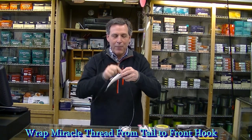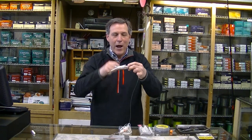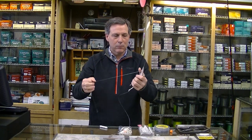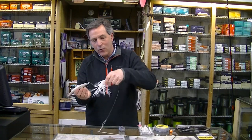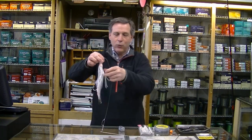It doesn't matter what it looks like — continue to wrap all the way to the head of the herring, then wrap back and tie that off a couple times with a couple half hitches. You can just break the thread off. Now your herring is secure on there and will stay on all day. Adjust the hook so it sticks out a little bit, then take your squid and put that right over the top of the herring. That's what your rig is going to look like.